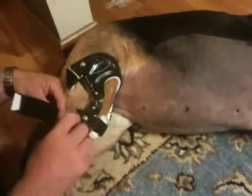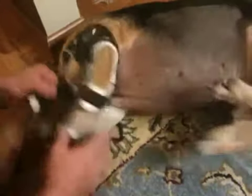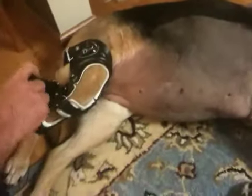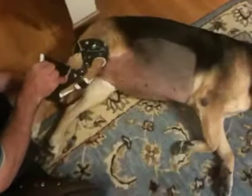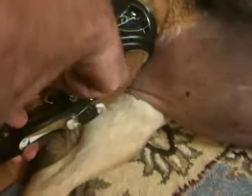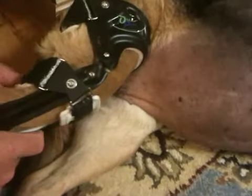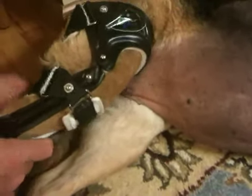After you do the top one, do the middle one. Put that through. Right now she's happy — she just rolled over because she likes the attention. Pull it again until the white shows. For this one, push your finger through to keep the hair out of the way. Make sure you push your finger through to keep the hair out of the way, and then tighten it so that the white is just barely showing.